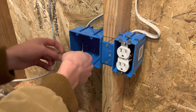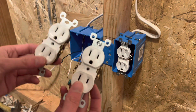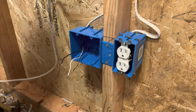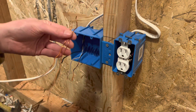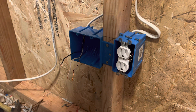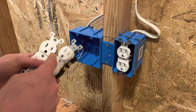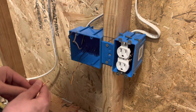What you're going to want to do is grab two pigtails for each device. You're going to be putting in two plugs right here, and both of these tabs are not broken. So what you want to do is just make two pigtails — one for each device — and you're basically just splitting this up: making a ground for each device, a neutral for each device, and a hot wire for each device. Basically you're just sharing all these wires.